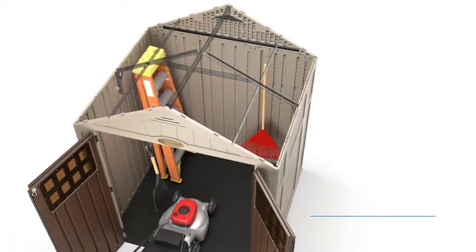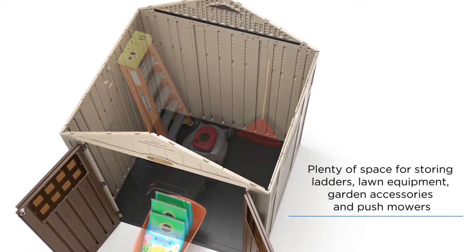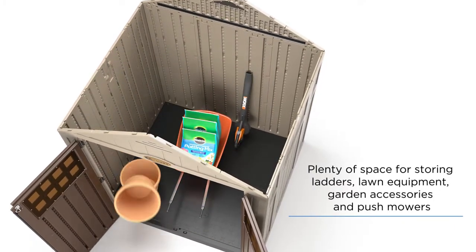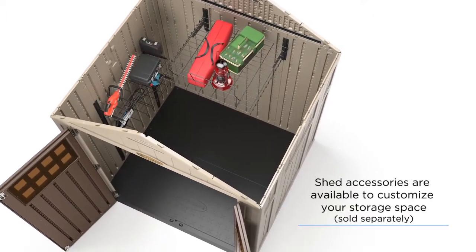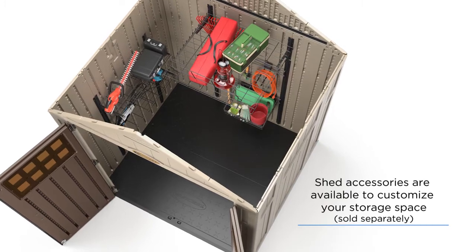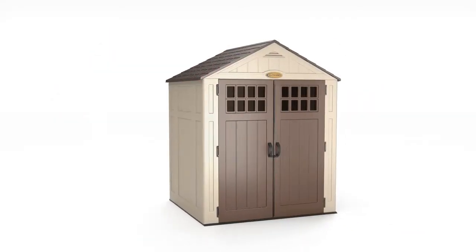There's no end of organizational opportunities to explore with your new Everett shed. From summer staples including lawn and gardening gear, to fall essentials like rakes or hedge trimmers, and all your cold weather tools and gear too. Optional accessories make it easy to get the most of your space in any season.